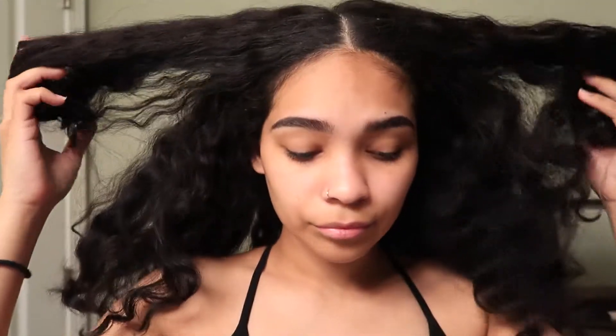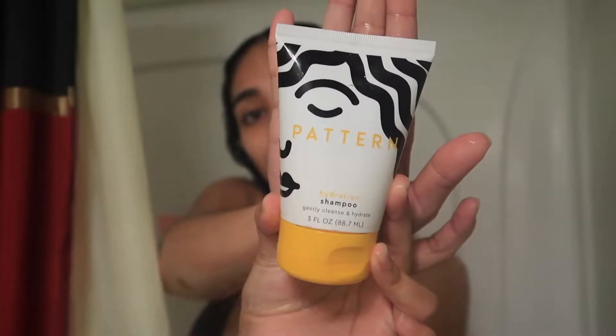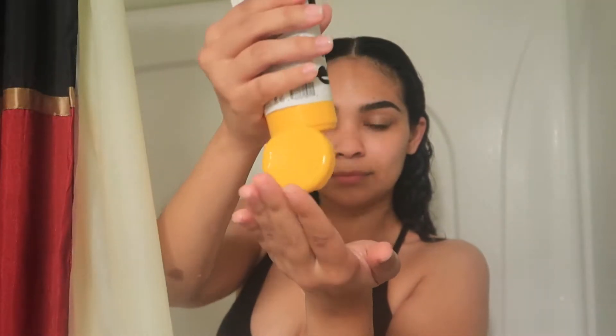Hey guys, welcome to my channel. I'll be showing you guys my updated curly hair routine and I'll be using Pattern products. I'll be using the Pattern shampoo to help get rid of all that excess buildup that's been building up in my hair for over a week.